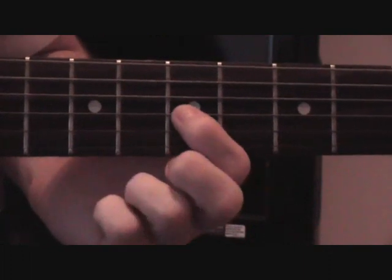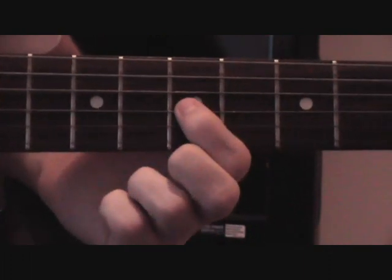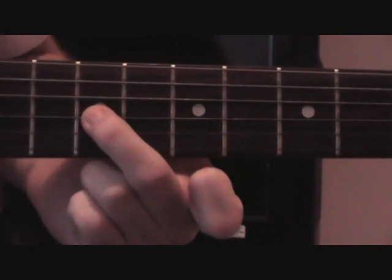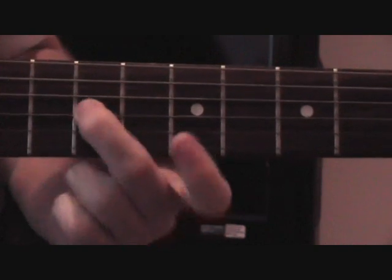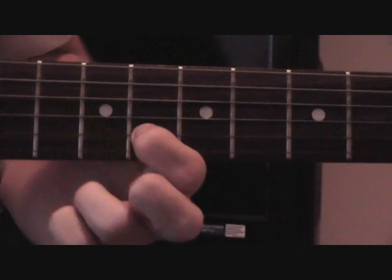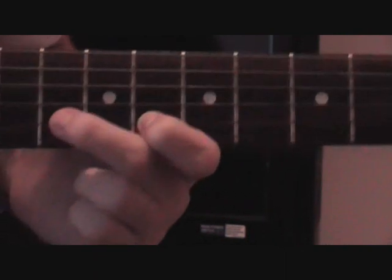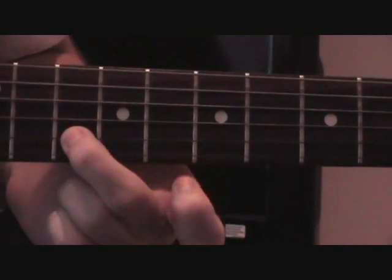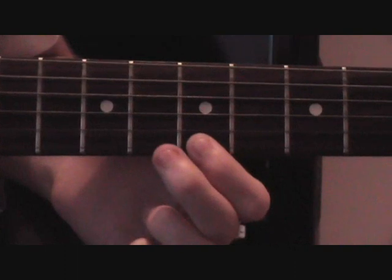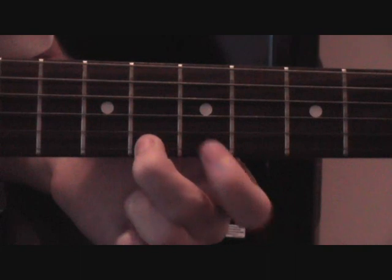The next part starts exactly the same as the last part, with your first finger on the 7th on the G, then your middle finger on to the 9th on the G, then over to the 10th on the G, then down to the first finger on the 8th on the B, then your middle finger on to the 10th on the B, then back down with your first finger on the 7th on the high E, then the 8th on the high E.